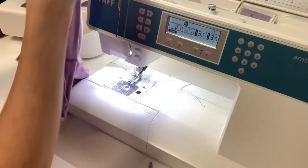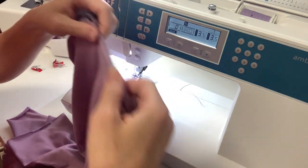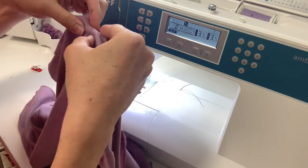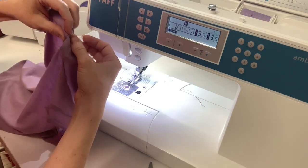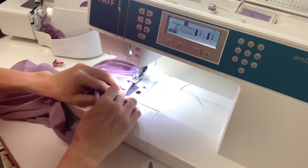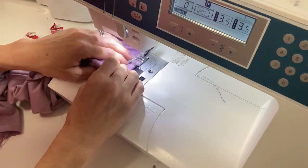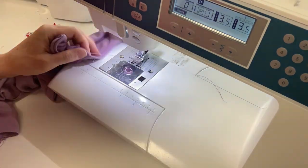Now I'm at the machine and I'm going to be top stitching it down. I'll just fold it straight under like this and then top stitch. I start on the back — that's just by habit, you can start anywhere. I just fold it down once and I don't do all the pins and clips. I just fold it as I go.